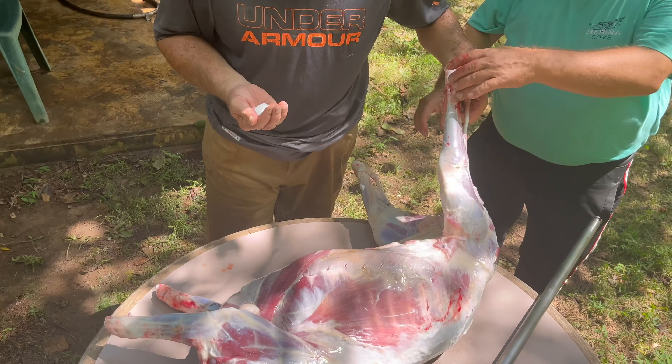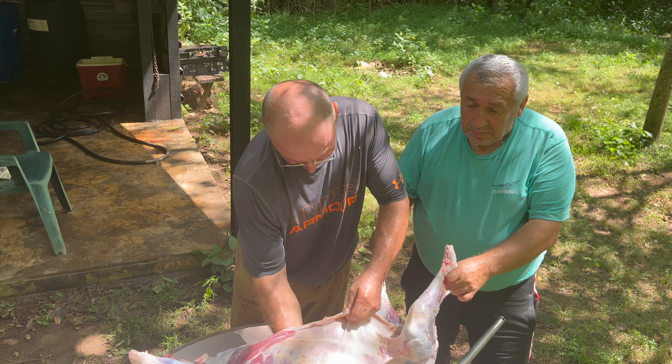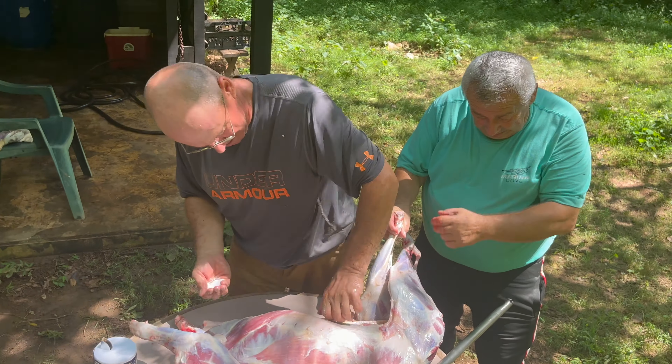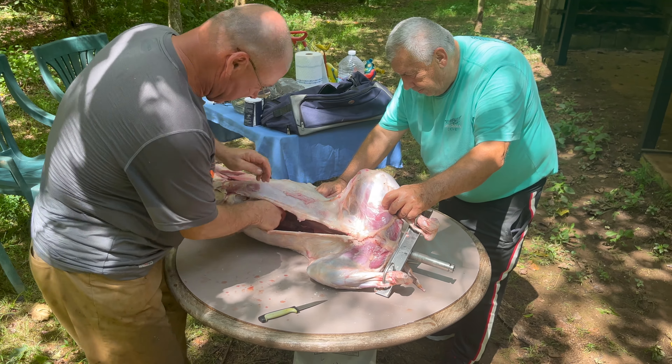Let's wrap it up this morning — we've annihilated our upper body. Chest is hammered; probably did over 150 push-ups, 150 incline press, 150 shoulder press, 200 tricep extensions. Let's go ahead and put the nail in the coffin with some jump rope.